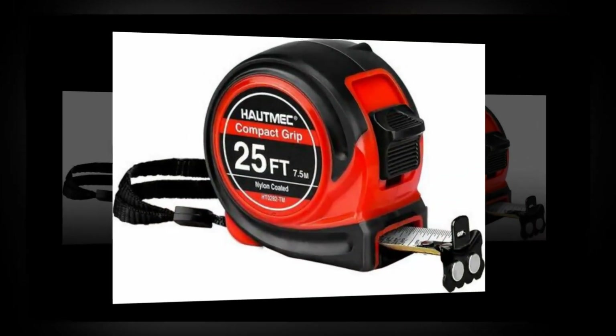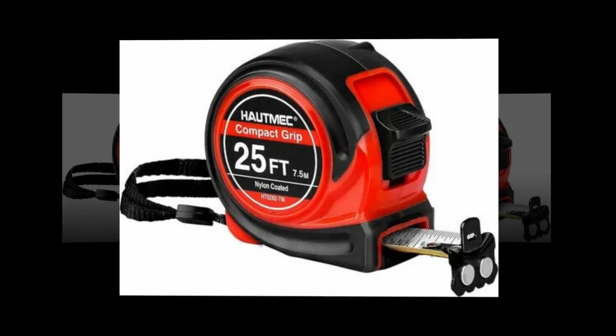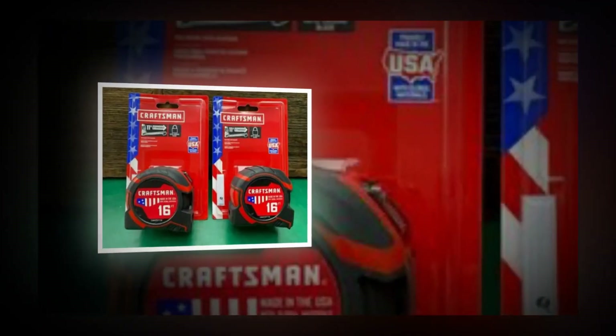Simple to read fractions for fast and simple measuring — fractions are printed on the blade in alternating colors and heights.